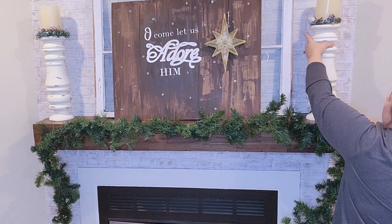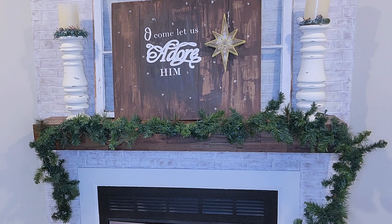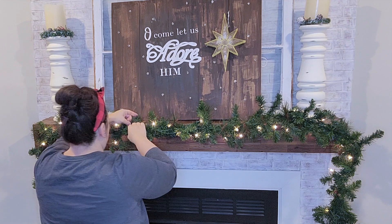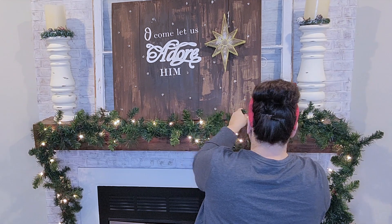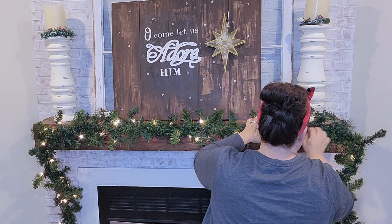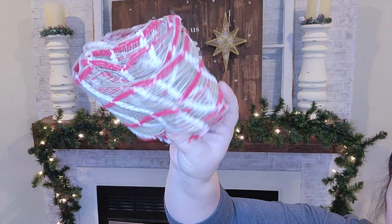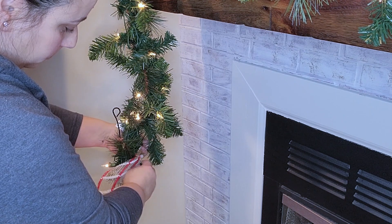I made those little candle rings a couple years ago on my channel with the greenery, the pine cones, and the berries. Then it was time to light it up. Now I'm going to go through and fluff all of the little branches — this is my least favorite part, but it is so important to do. I wanted to put all that stuff on top before I decorated my garland, because I didn't want to smush my garland while putting the stuff on top.